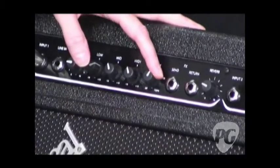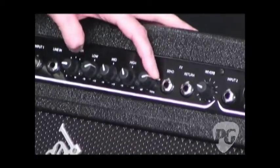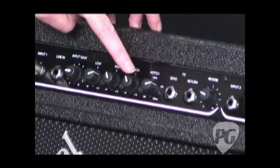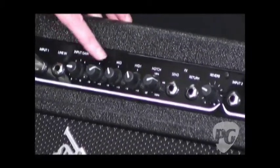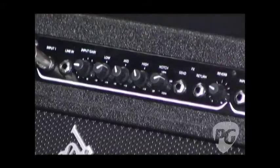The notch filter is also very handy if you do have any feedback — you've got that sweepable control. All the way over here is off. I like the fact that these knobs are highly visible, so you can really tell where you are. Even in the dark, you can see these knobs really, really well. With all of the gain and the reverb too, you can tell exactly where you are.